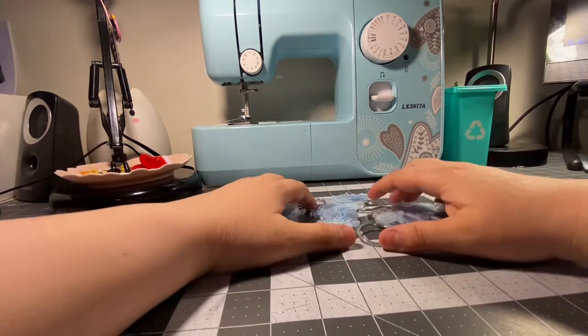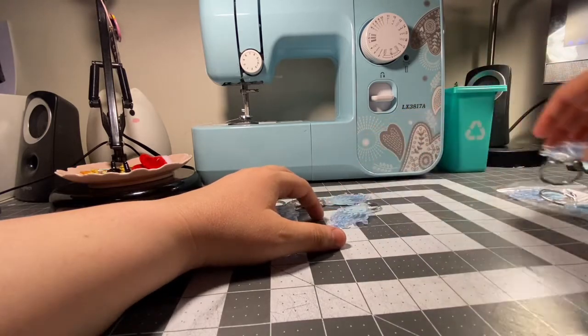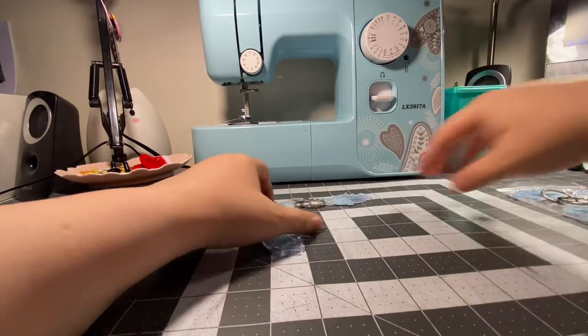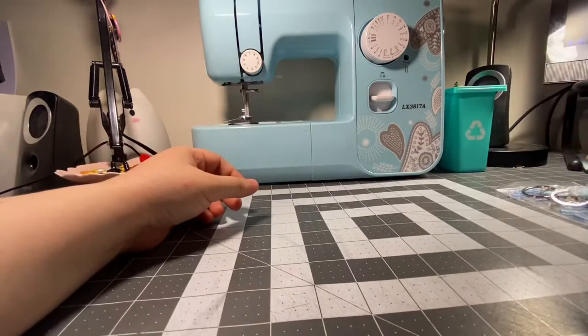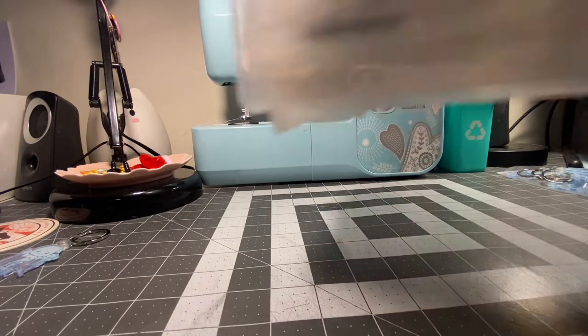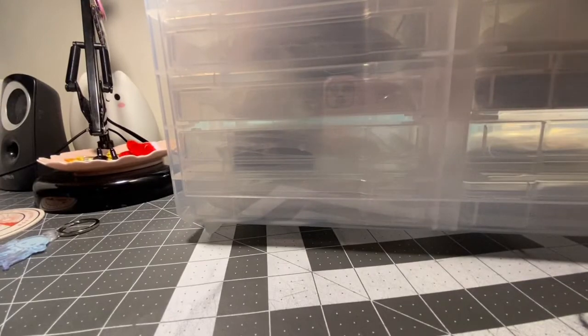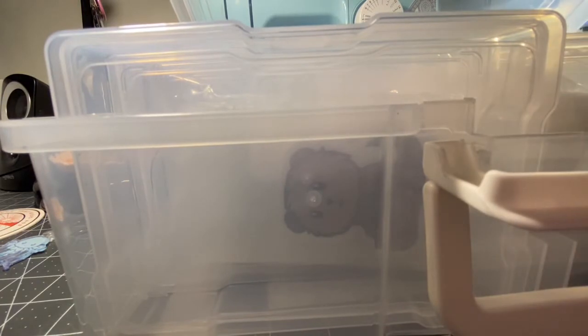I'm going to set these aside and individually bag them for storage because I don't want them to knock together until I can seal them. And we will look at some of the other Sticker Mule products that I have — I have them in this container here. These were on sale at Michael's, very nice containers. They go on sale from time to time and they are great for storing different things.